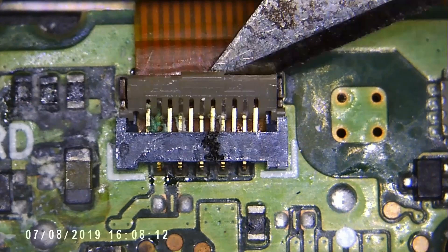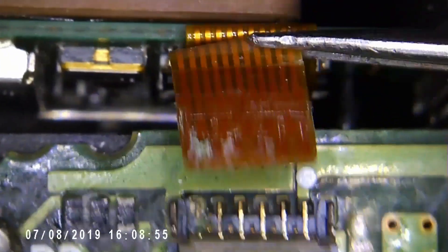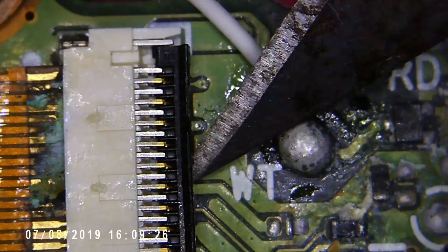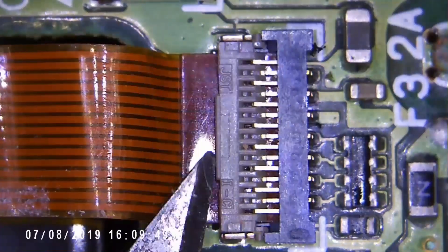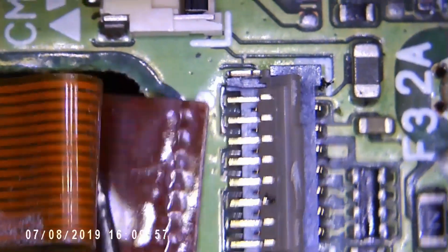Just going through each of the connections and checking the state of them. This connector doesn't look too bad — that should clean up. This one here, we can see, is clearly corroded more when we pull the connection out. It's salvageable, I think. This one is good.